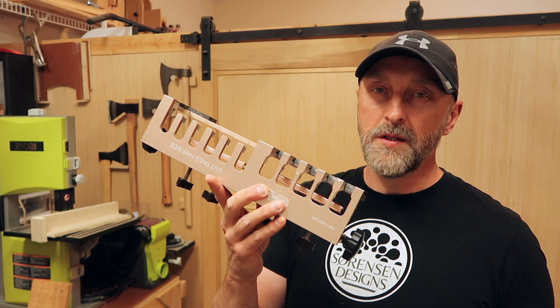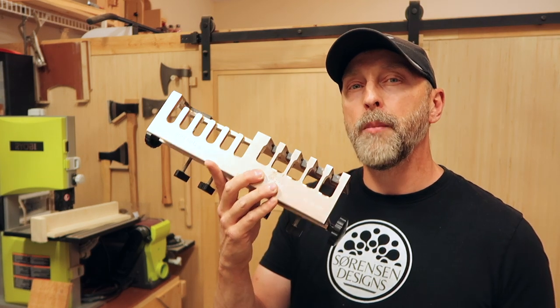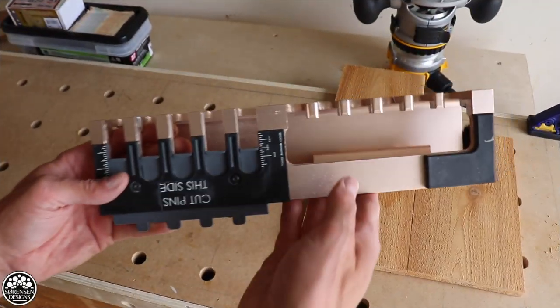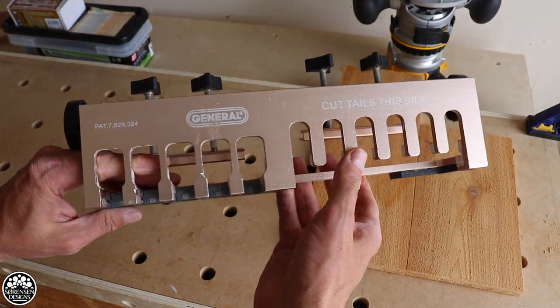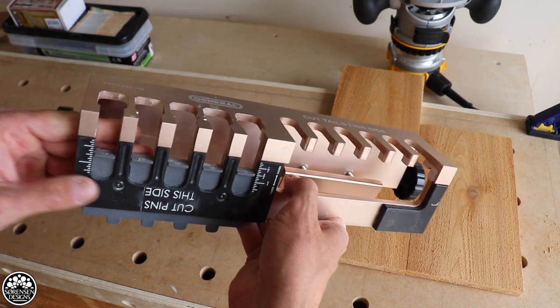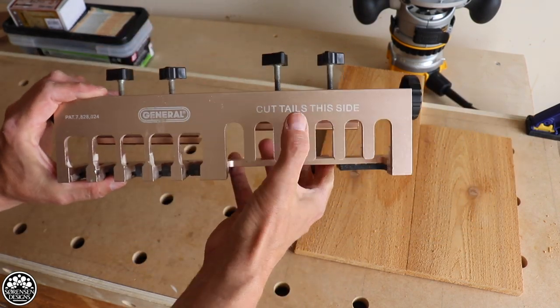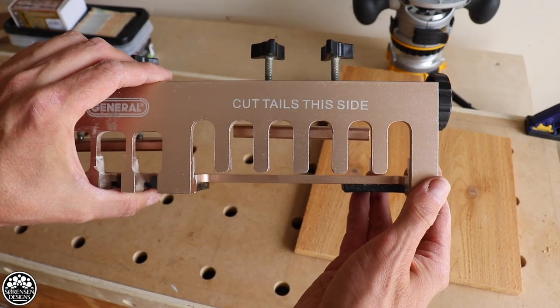To get more value out of this jig you can also do half inch box joints, and that is what I'm going to demonstrate today. I've done a video on how to use this jig for half blind dovetails before — you can check it out in the description below. Now you're only going to use the tail side, so that will simplify things a little bit.